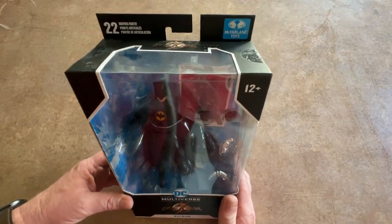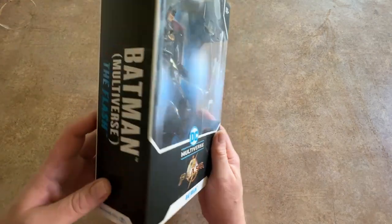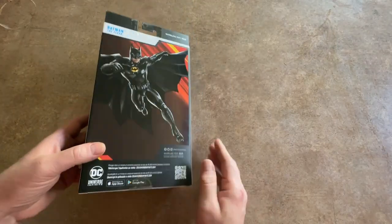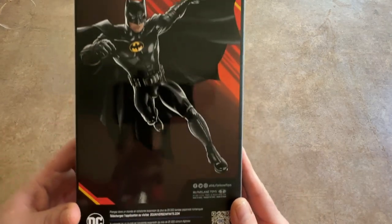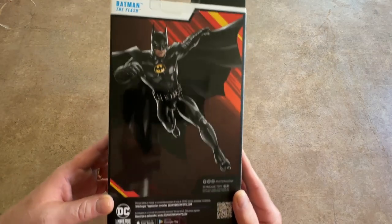You can see that this has 22 points of articulation on it. Let's take a look at the bottom, and then you've got the back of the box right here. I'll show some close-up shots of the figure once I get it out. This is what it looks like.